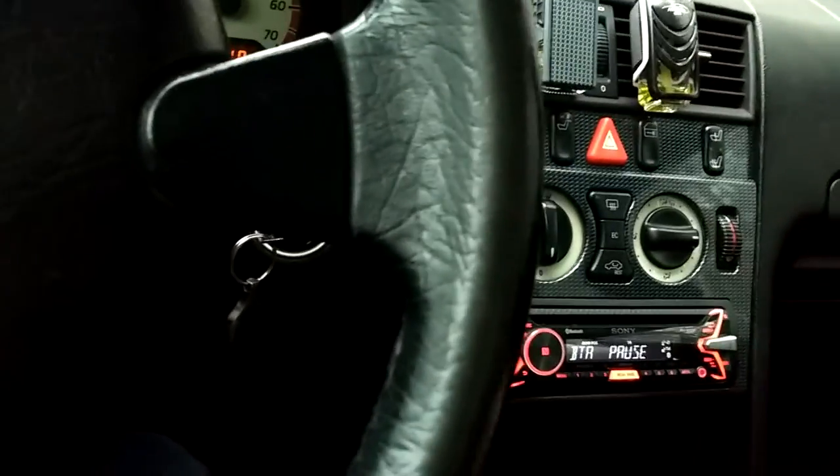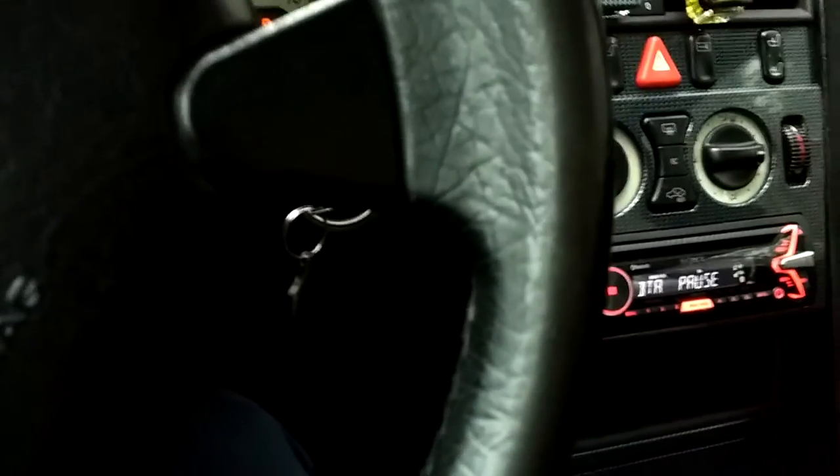First of all, you should make sure your parking brake is on — mine is on — and also you should get your car into neutral. As you can see, as I press the clutch there's no sound.